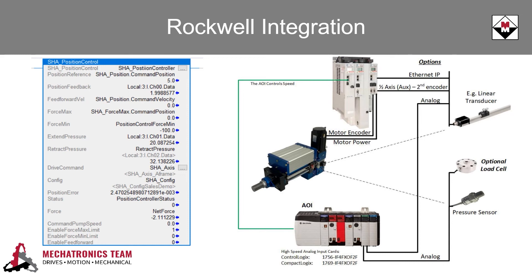The position and force control AOIs allow you to switch between force and position modes seamlessly, allowing for smooth machine motion with 1,000th of an inch positional accuracy, which is great for press type applications.